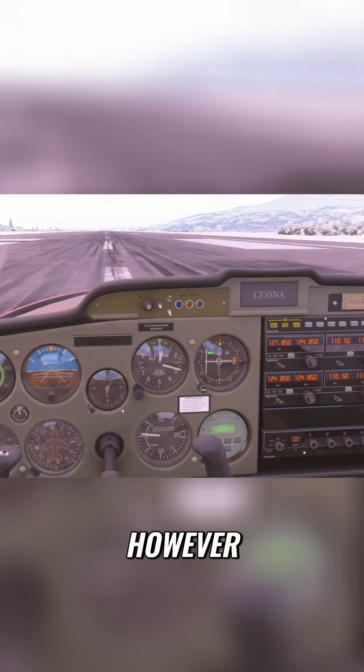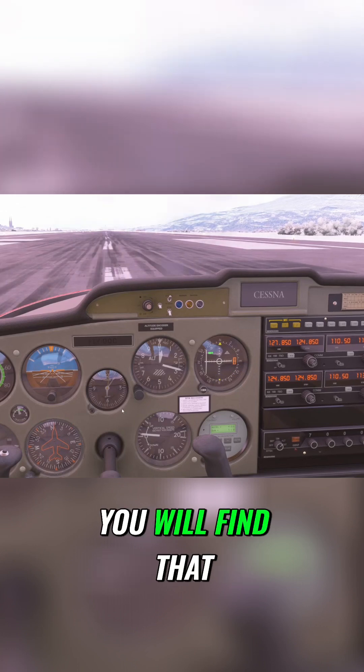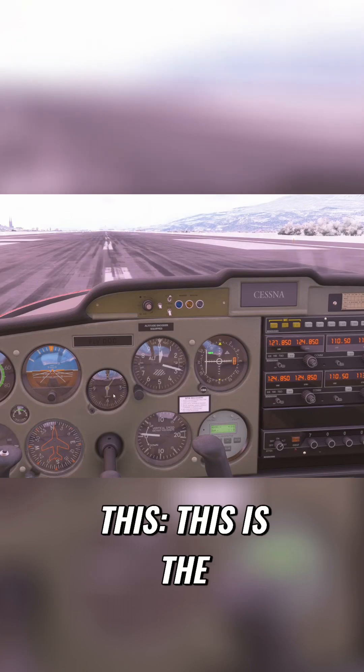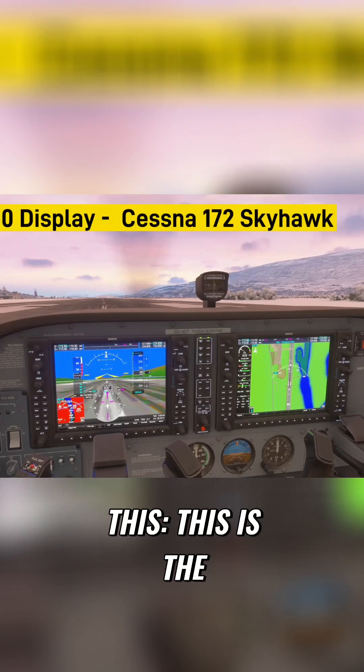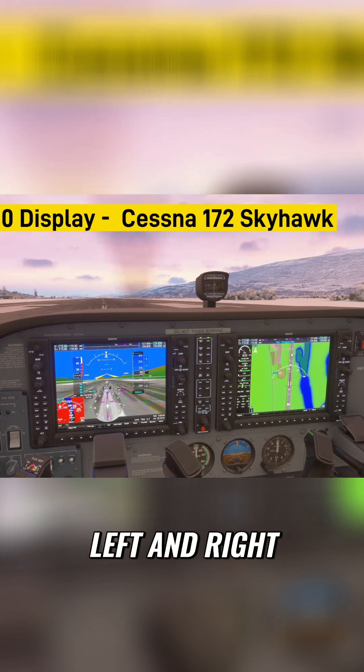However, let's be honest — very often you'll jump into an aircraft and find that you don't have this. You have something like this. This is the Garmin G1000; that's both of the units here, left and right.